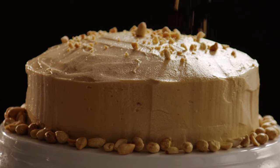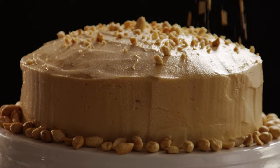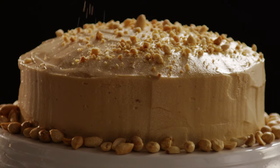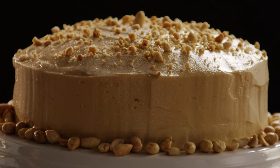If you like peanut butter, you'll love this frosting, says All Recipes member Suzanne. She adds that it's great on chocolate cakes, but for a real peanut butter experience, Suzanne says try it on a peanut butter cake.